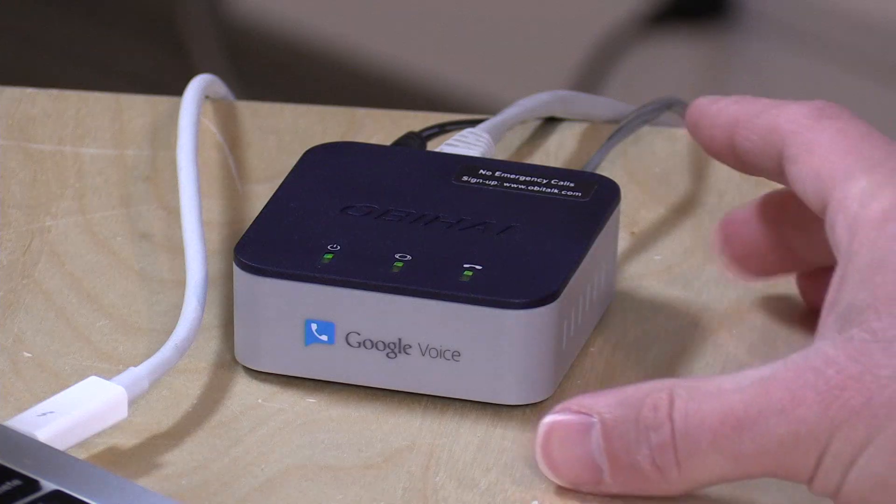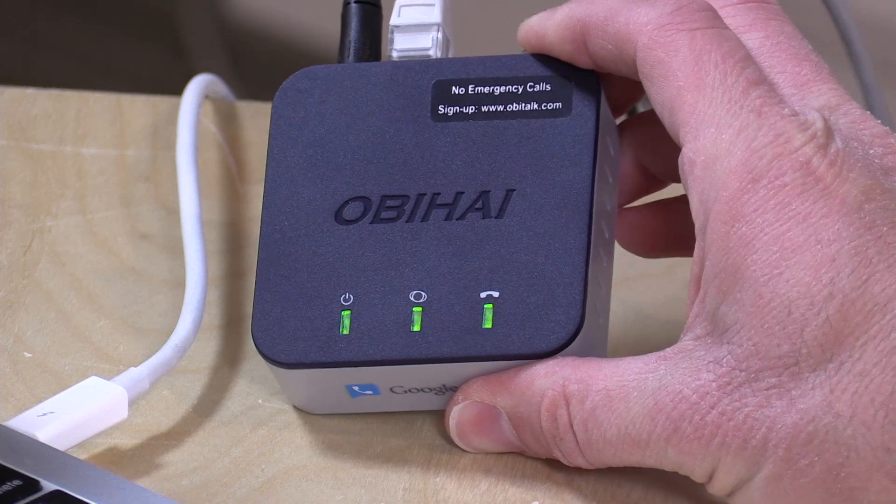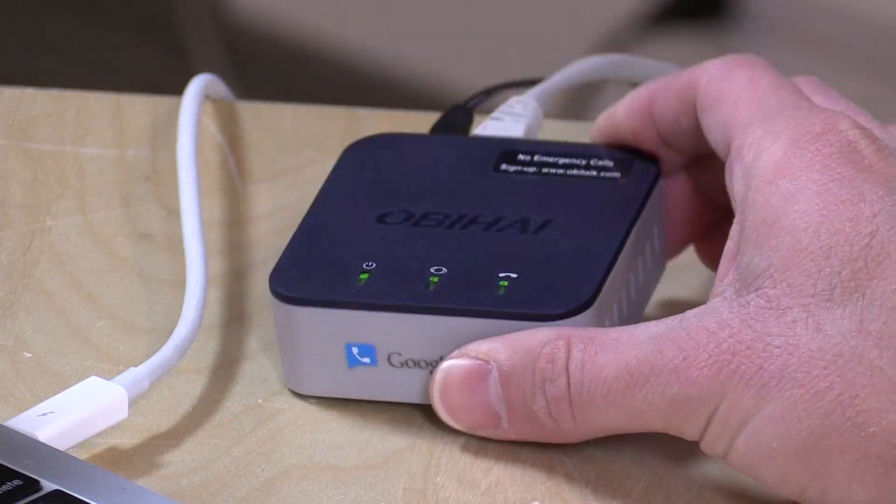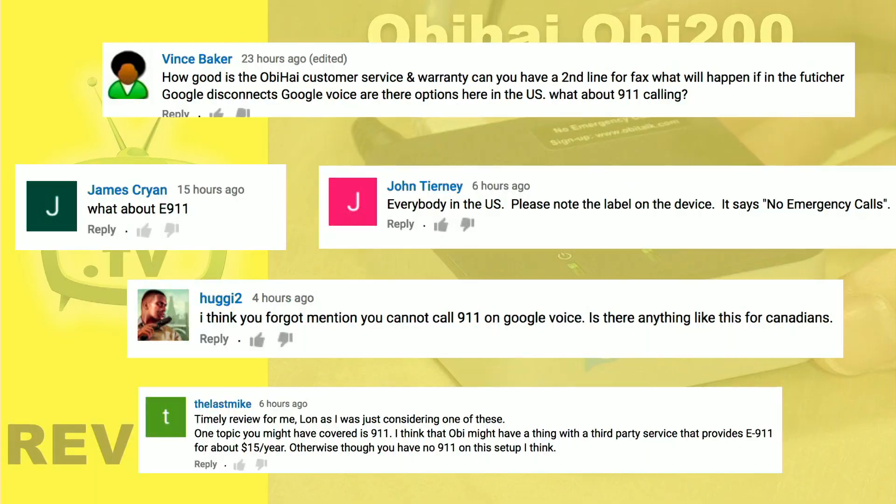These Voice over IP services don't do that by default. In fact, there's a big sticker on the front of the device saying 'no emergency calls.' It's not designed to do that, but there is a way to make emergency calls and have them routed appropriately — you do have to pay an annual fee to a service provider for that to work, and of course your internet connection needs to be active.